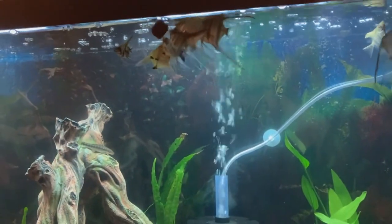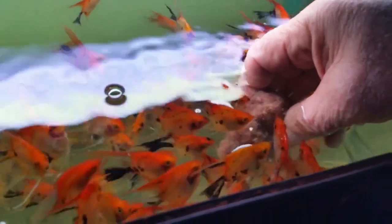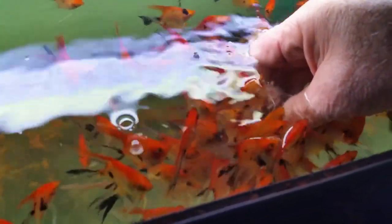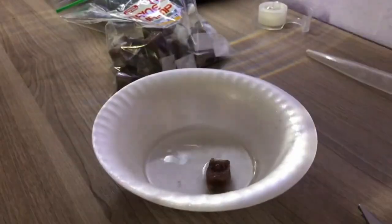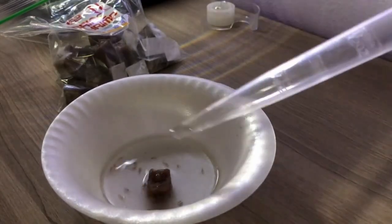Frozen foods. Frozen foods are a pretty good choice to go with. Frozen brine shrimp, mysis shrimp, bloodworms, and other such frozen foods are all big hits. Just make sure to add a bit of aquarium water to the frozen food to let it thaw out before feeding it to your fish.